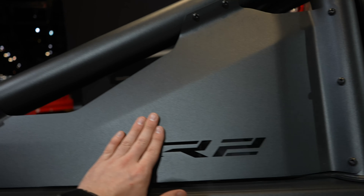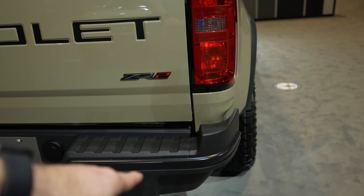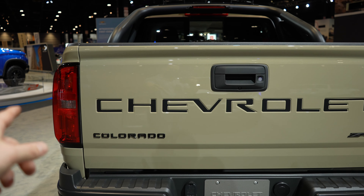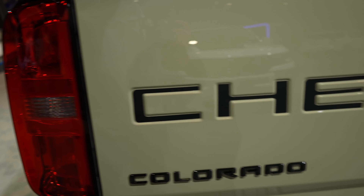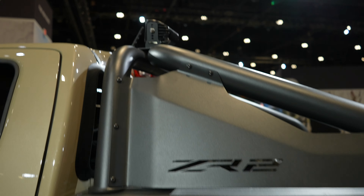Colorado is blacked out with color-matched mirror caps and door handles. Got the ZR2 chase rack and ZR2 badging. Bumper with increased departure angles. 7-pin and 4-pin connector. Chevrolet is stamped into the tailgate, and you have your black Colorado badging as well as your ZR2 badge. Backup camera is right here. This chase rack does have a functioning third brake light, and obviously aftermarket light pods.